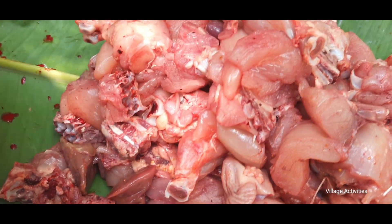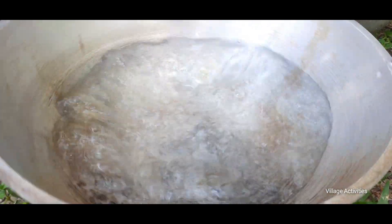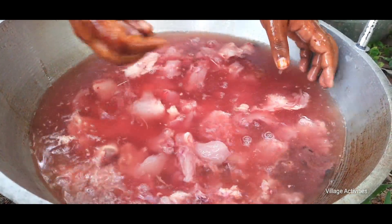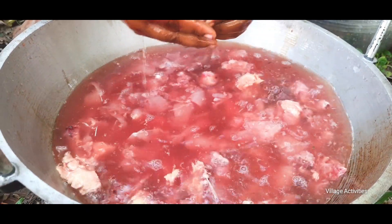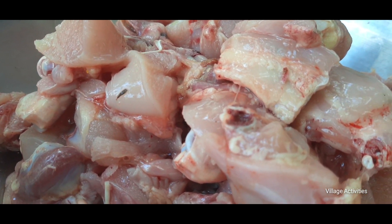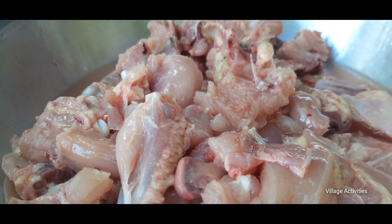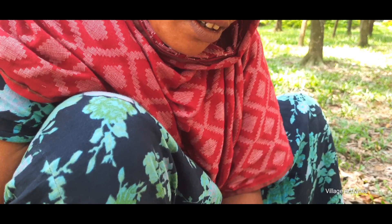I'm going to put it in the pan. I am going to cut the ketchup and we will cut the ketchup.